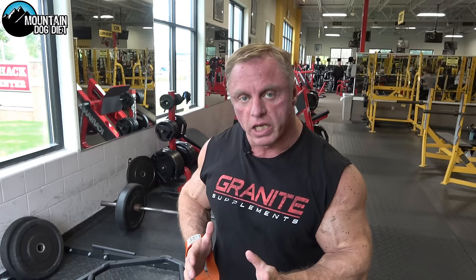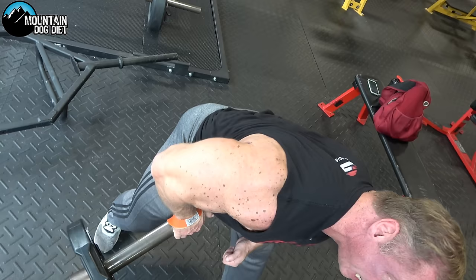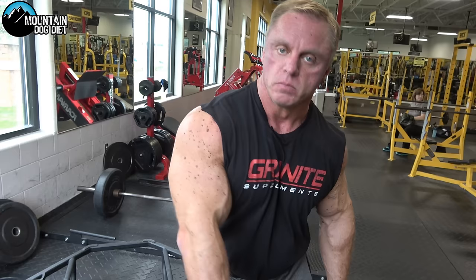Just like the one-arm barbell row, you can change the part of your back you're working by moving your feet. Feet forward hits lower lats; feet back hits upper lats. Don't twist — we're not trying to train your obliques. Keep everything steady, drive with your elbow, and flex your lats. This is probably my favorite exercise for all-out back mass.